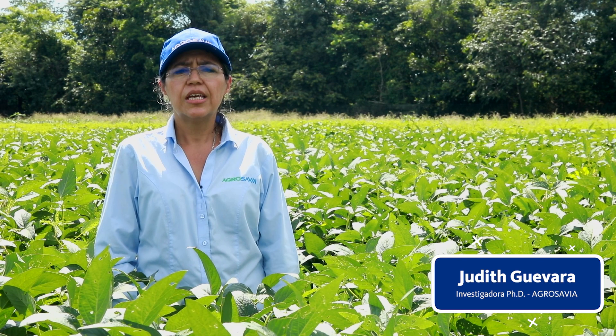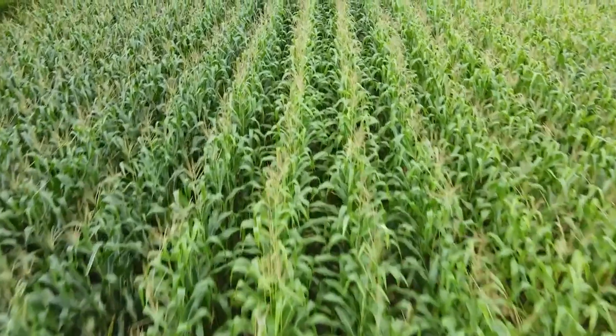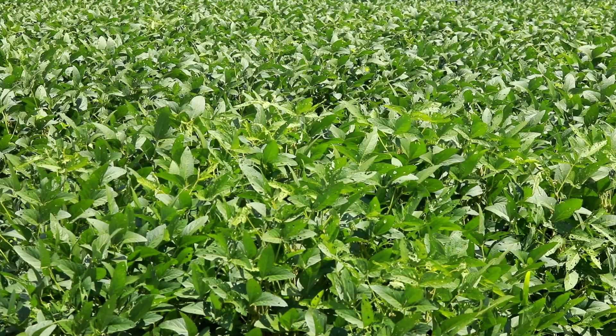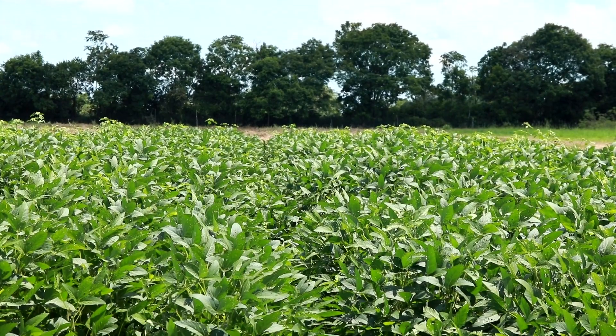El cultivo de la soya es un cultivo importante en el mundo de la industria para la producción de harinas, para consumo humano y animal y también para aceites. En Colombia se siembra alrededor de 42 mil hectáreas.